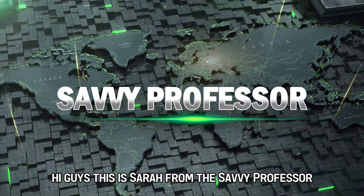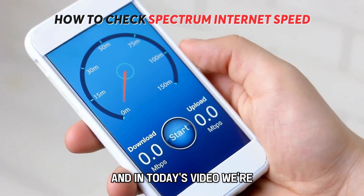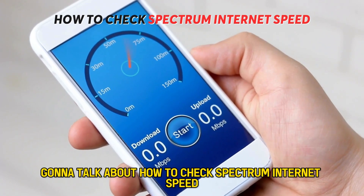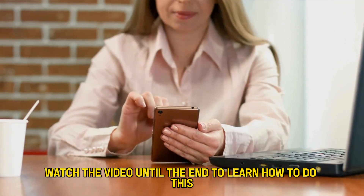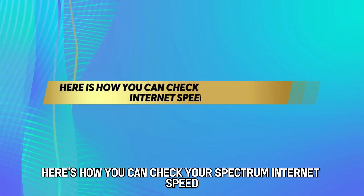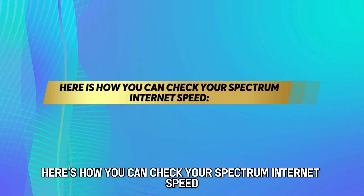Hi guys, this is Sarah from The Savvy Professor, and in today's video we're going to talk about how to check Spectrum internet speed. Watch the video until the end to learn how to do this and more. Here's how you can check your Spectrum internet speed.